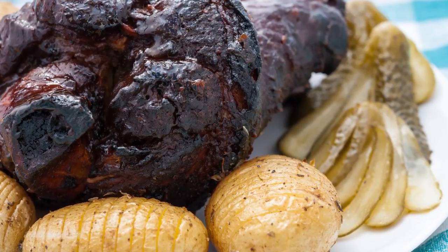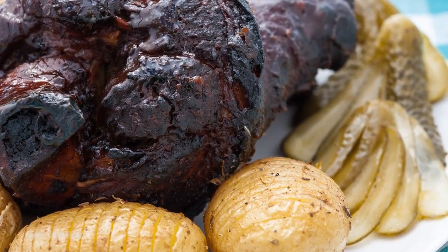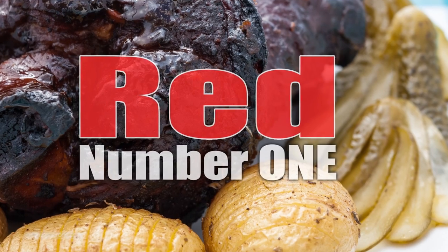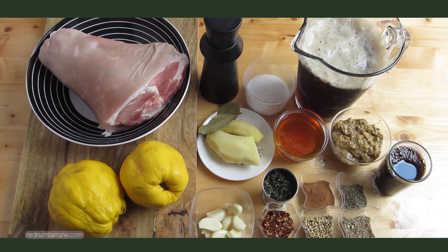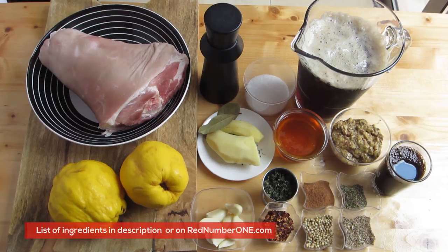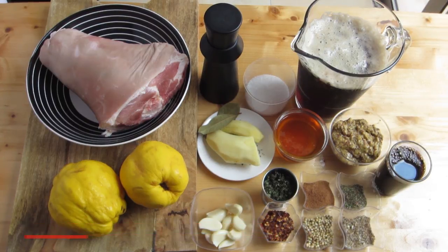Hello and welcome to our channel. Today we will cook pork knuckle with dark beer, a traditional Czech dish. The list of ingredients is in the description below this video or on our website rednumberone.com. Let's get started.